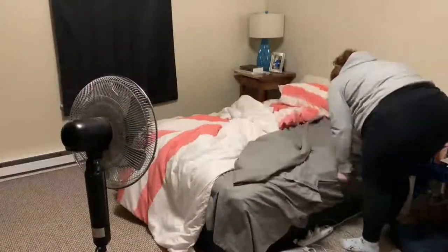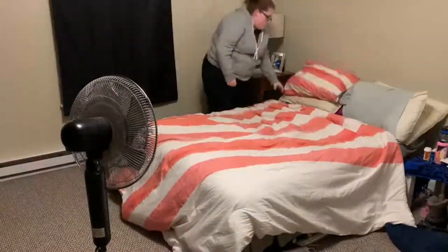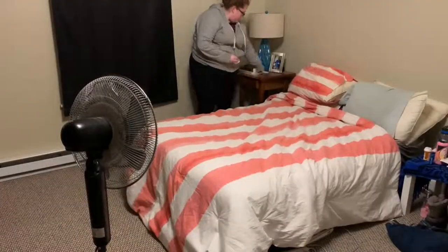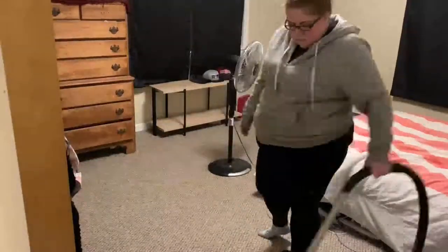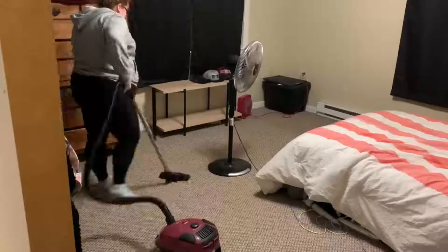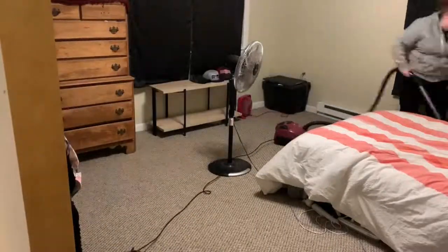The last thing I have to do is my bedroom, and it was really easy because we only sleep in here — we don't really hang out. All I had to do was make the bed, and then I decided to give it a good vacuum since that hadn't been done in a while. I didn't have to go as in-depth with vacuuming this room as I did the living room, but nevertheless the floors are now clean.